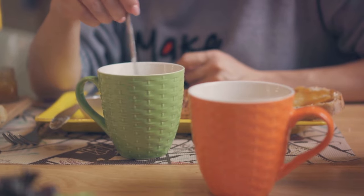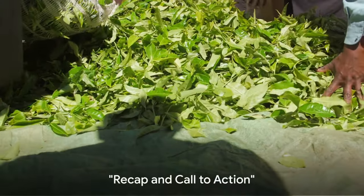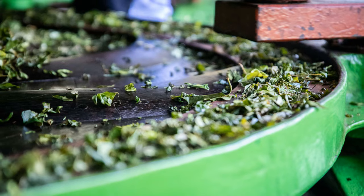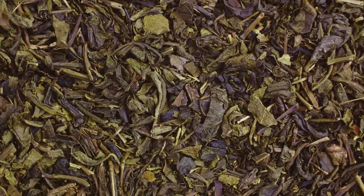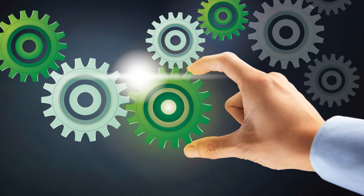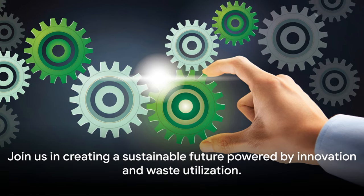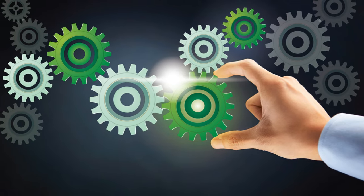As we sip our next cup of tea, let's ponder the immense possibilities it holds for a greener future. So, what have we learned today? We've journeyed through the rise of sodium-ion batteries, comparing them to their lithium-ion counterparts. We've delved into the transformative process of converting tea leaf stems into hard carbon, and marveled at the potential of this sustainable battery material. We've seen how this breakthrough discovery can lead to a future powered by sustainable energy solutions. So let's continue exploring and innovating, because a greener future — one where waste is not waste but a valuable resource — is within our grasp.